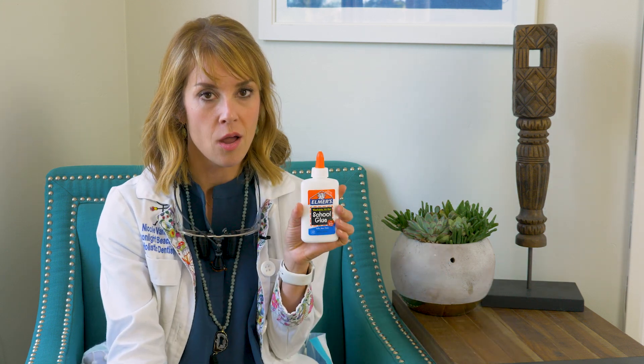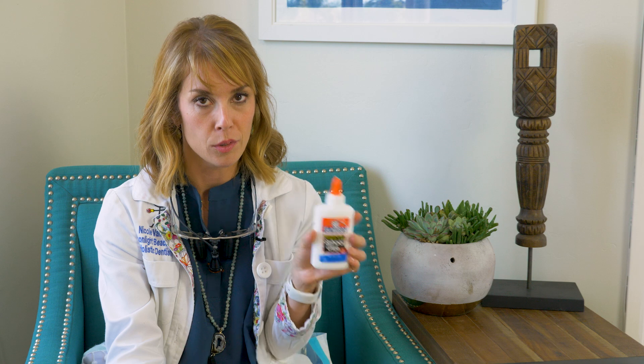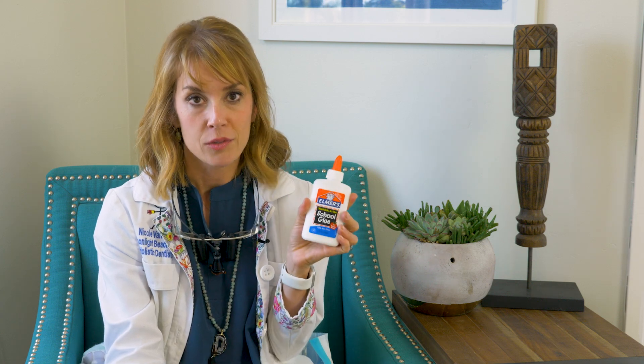You're not going to believe this. You're going to use Elmer's School Glue. That sounds crazy, right?